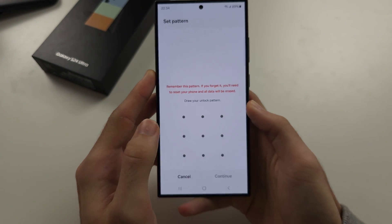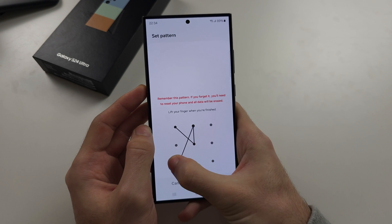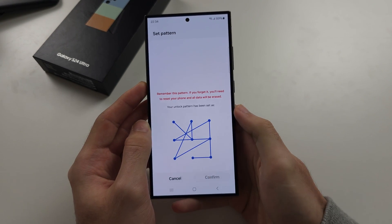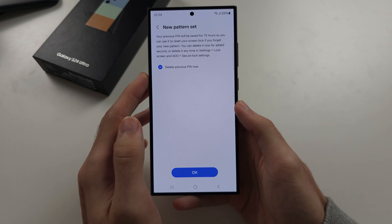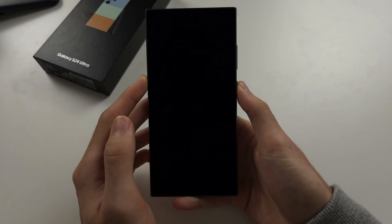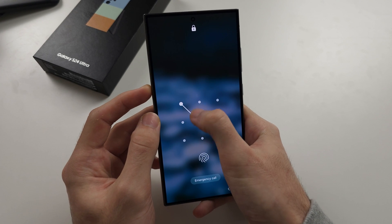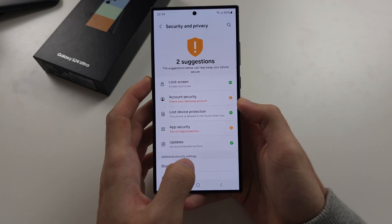I want pattern, and then we'll just enter in a new pattern here. And then once we confirm, we can delete our previous lock and we'll tap OK. Now we need to enter in that pattern to unlock our phone and that's it. We'll see you next time.